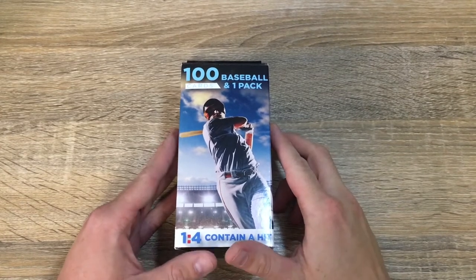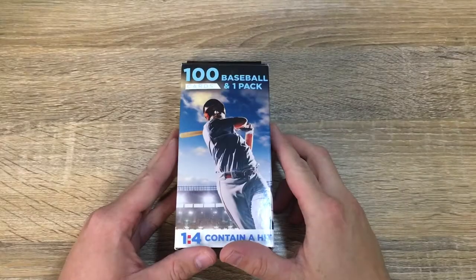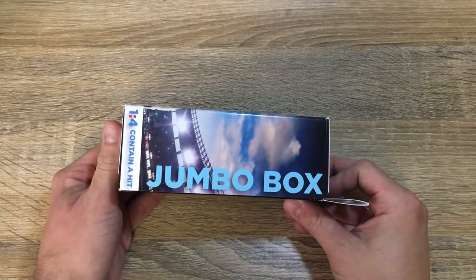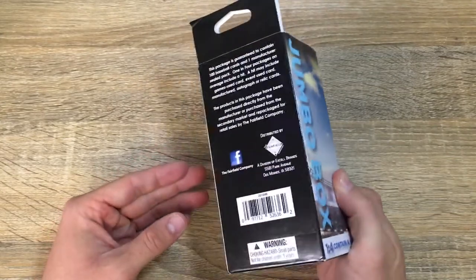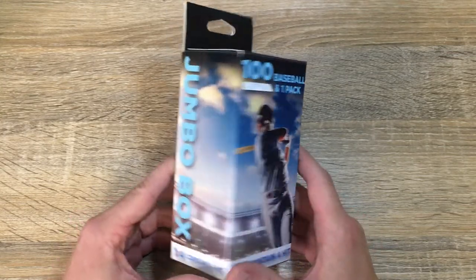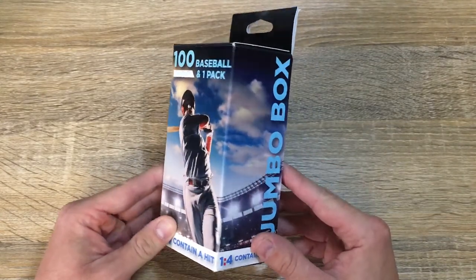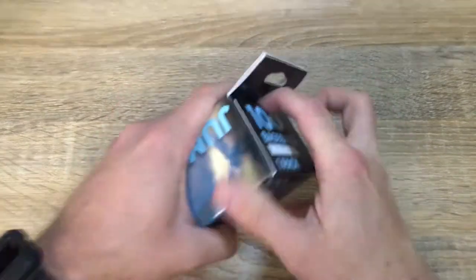What's up guys, I'm Brian and this is Brian's Breaks. Today we're going to be breaking a 100-card baseball, one pack Fairfield Jumbo Box from Walgreens. Most pharmacies have it, depending on what's in your area you probably have something similar. They have a Jumbo, they have a couple different styles — they come with packs more so than the cards. But this one's 100 baseball cards and one pack. They also do football and basketball. So just a fun little rep, wanted to get something new on the channel and on IGTV. Let's get started, let's have a little fun.